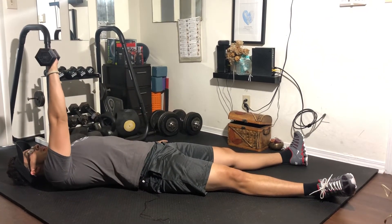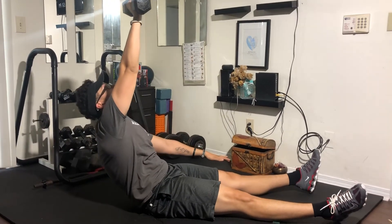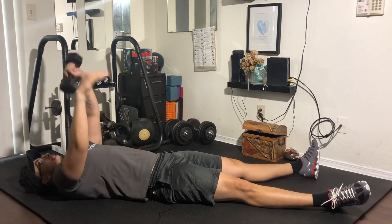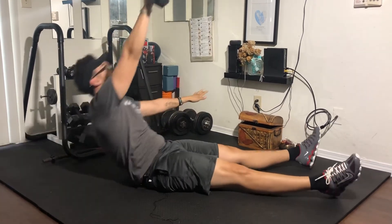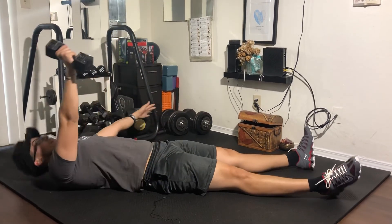All we're doing is performing a full sit-up, and then on the way down controlling a nice slow negative. When we get down, we switch over to the other hand and just perform the same move over and over, controlling the negative portion of the exercise.